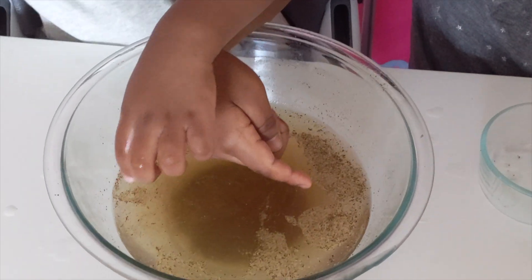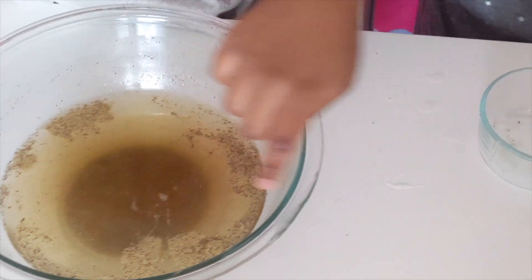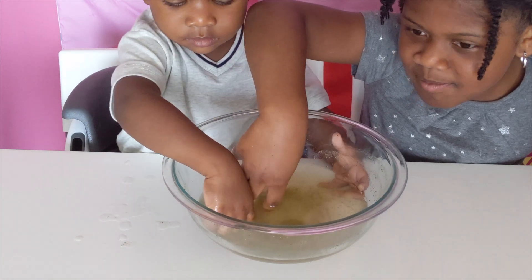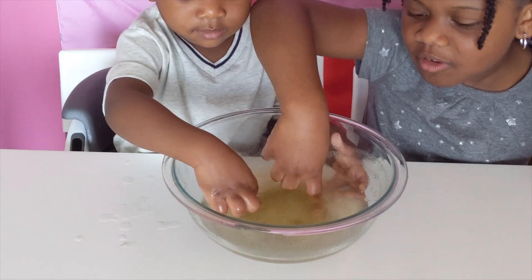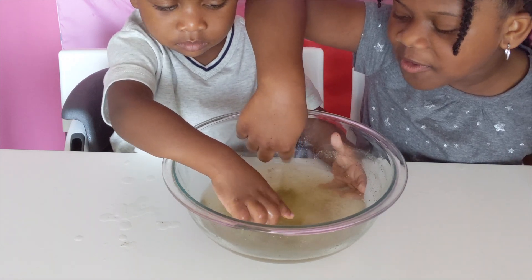There's no germs on my hands! Cool. They fire in the salt. Come on germs, get to my finger. Aww, how come the germs aren't sticking to my finger?